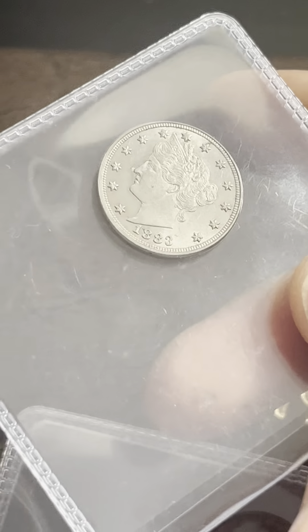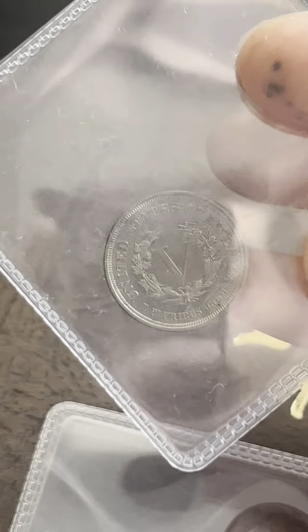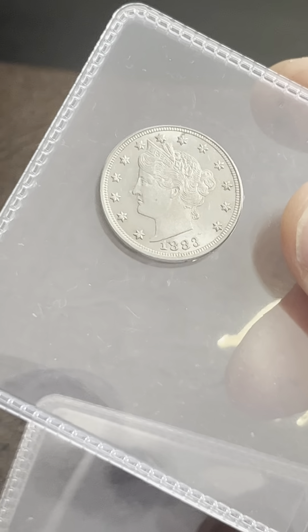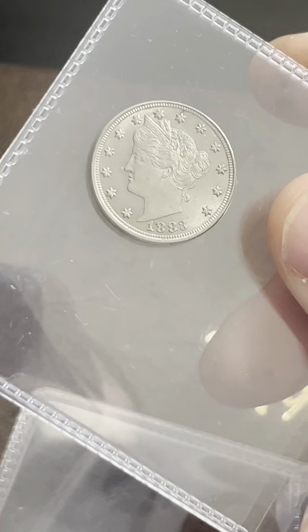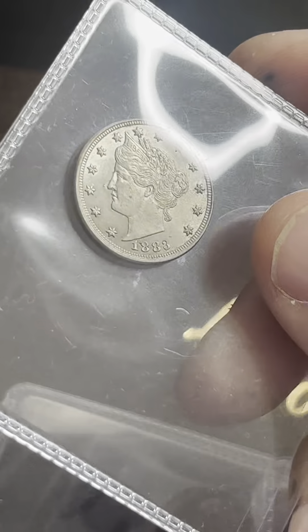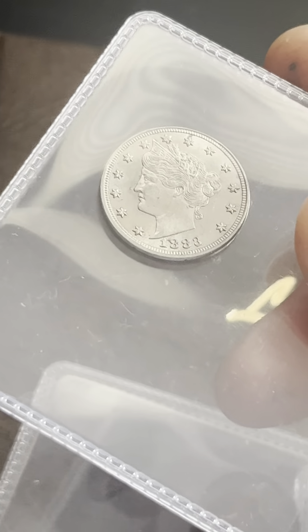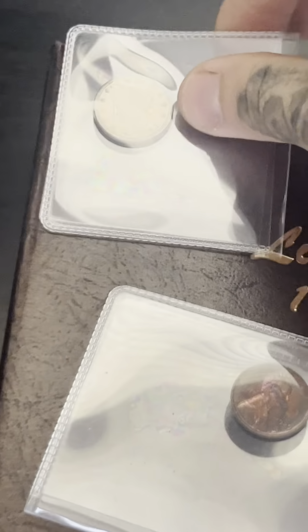I am getting the 1883 NoSense graded. This will probably get an Extremely Fine or an AU — hopefully an AU. I have a feeling it'll probably get an AU55 or something close to that.